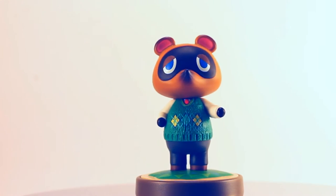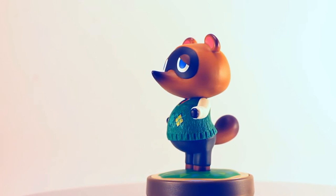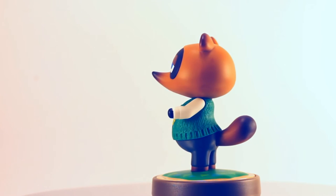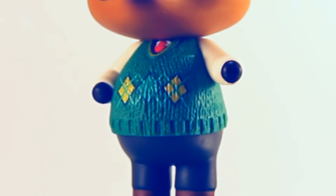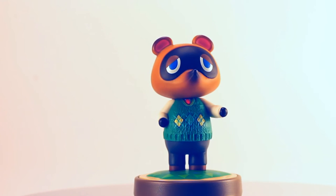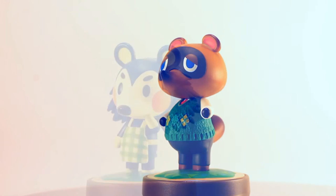Tom Nook is arguably my favorite Animal Crossing Amiibo. Everything about this figure just feels right. The pot belly is quite adorable. Like Digby, his sweater is imbued with amazing texture and has awesome argyle detailing — I would most likely wear that sweater. His cute little pose and his amazing paint job really make this greedy raccoon feel cuddly.